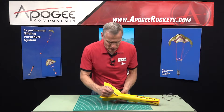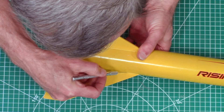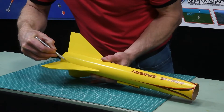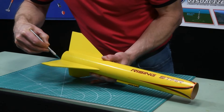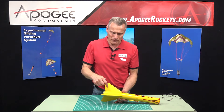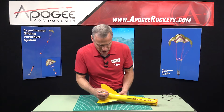What I do is take a hobby knife and run it along the base of the fin like this. What I'm trying to do is break the paint line and maybe the fin fillet line.